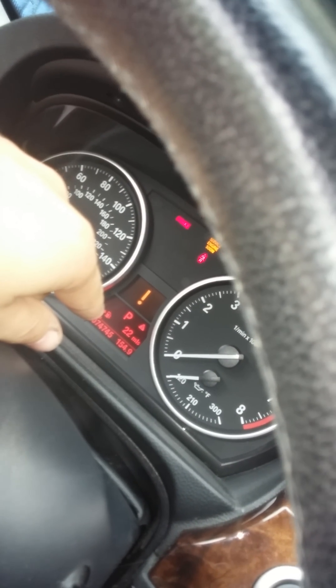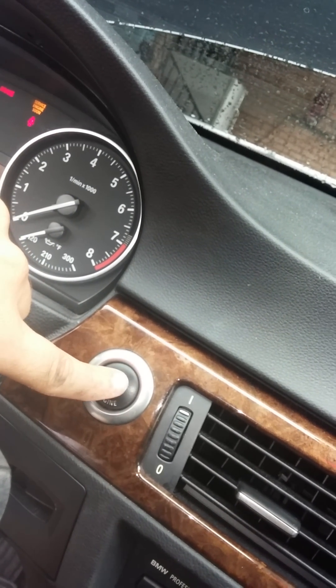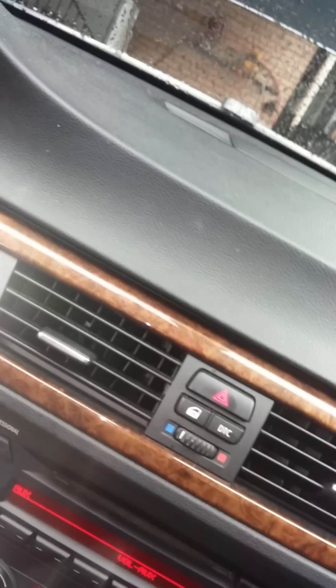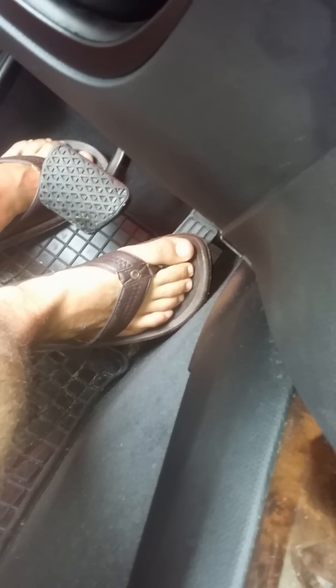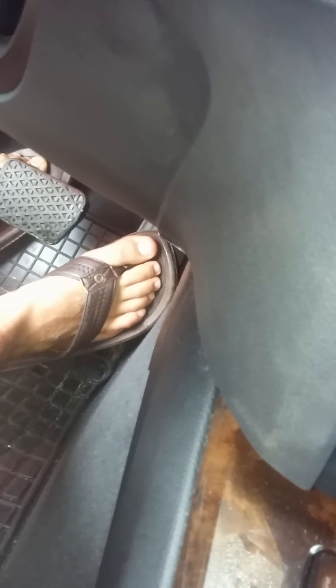For people with the start button ignition, just press it once or twice until the car's screens come up — don't hold it, because holding it starts the car. Then press the gas pedal straight to the floor and hold it down for 10 to 15 seconds, just to be sure. And that's it.